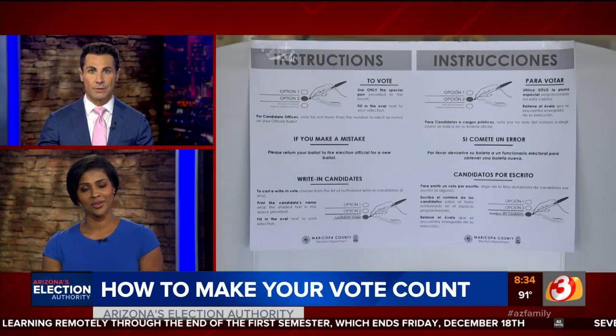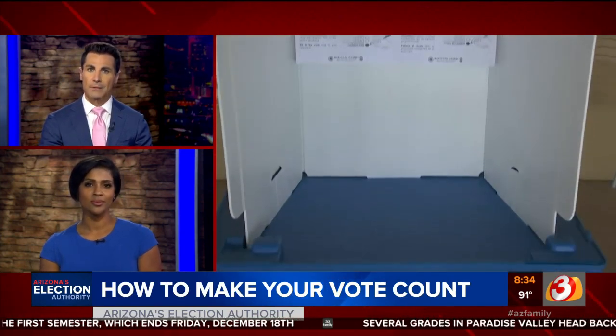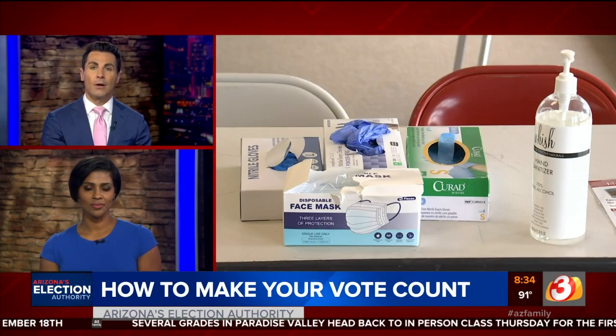Ballots were also sent out to voters in the mail. Tonight, our Spencer Blake shows us some really common mistakes that people are making that could end up getting your ballot rejected when you turn it in.